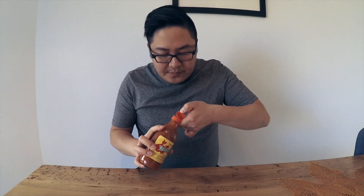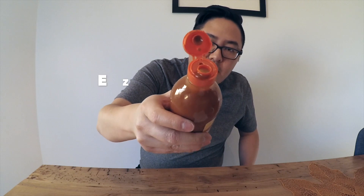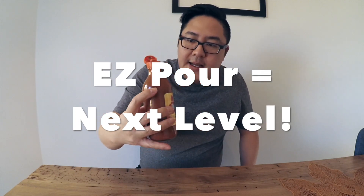Let's open it up. Easy open on the top, easy pour — I like that. You can get the right amount of sauce.